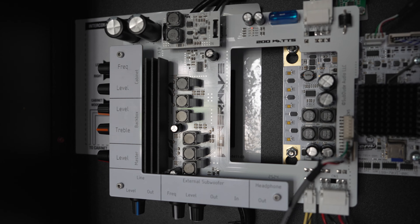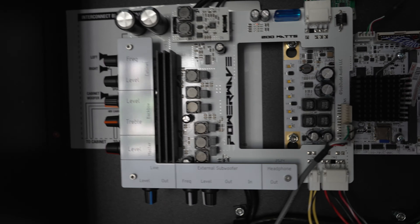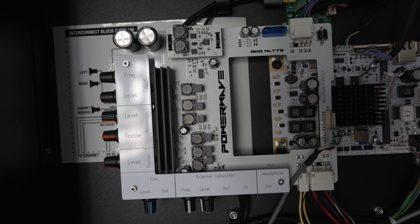Hey guys! Welcome back! Today we're gonna cover something that's really exciting. This is a product by a company called Pinwoofer. It's the Power Wave Amplifier for the Stern Spike 2 system.